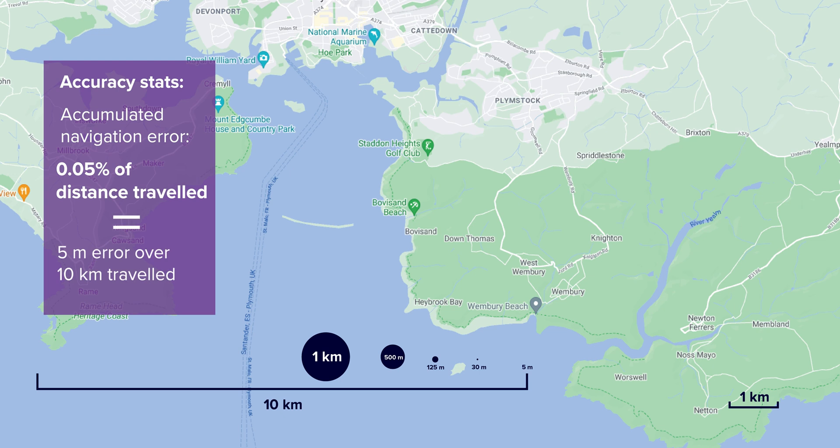That means there'd be an accumulated navigation error of just 5 meters over a 10 kilometer survey with no external aiding at all. That's an amazing amount of performance for such a small instrument.